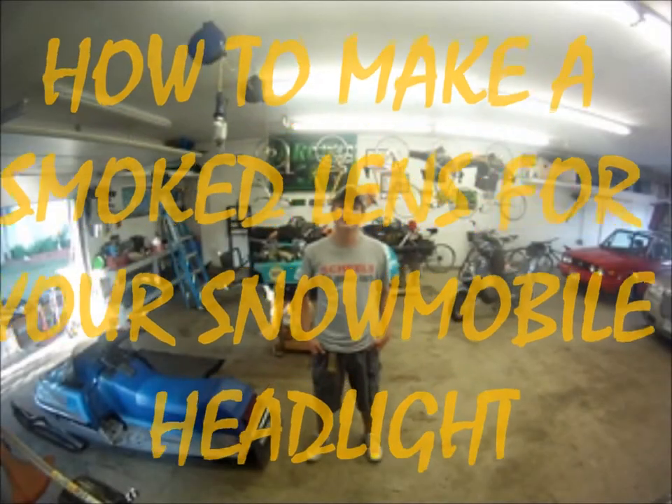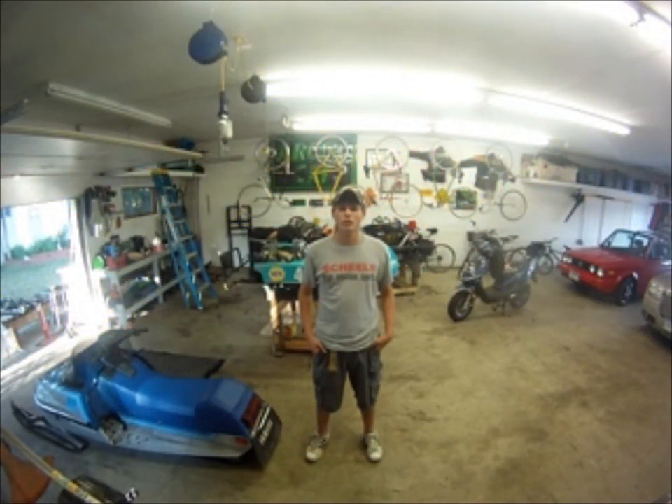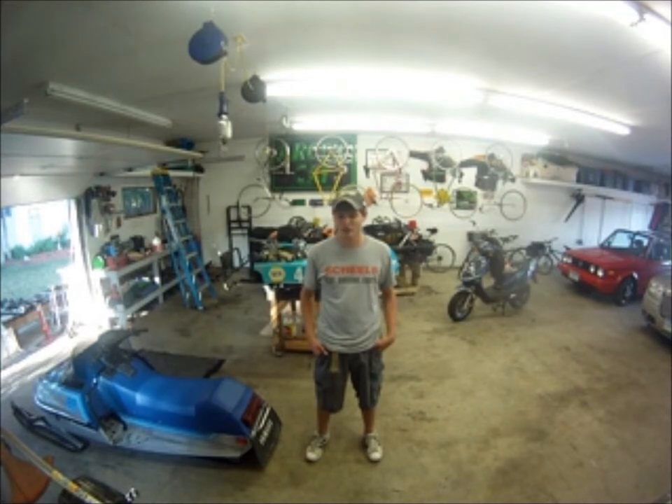Hey, all my YouTube subscribers and friends. We're here today, and some of you have asked — quite a few of you, actually a lot more than I expected — about my lens cover on my snowmobile.